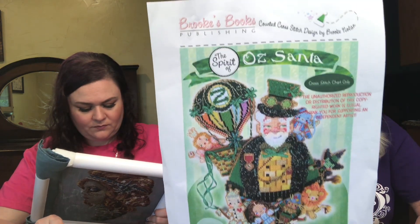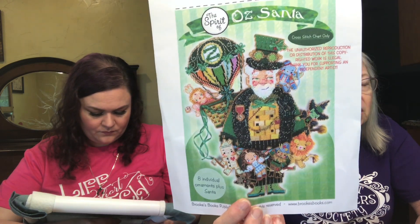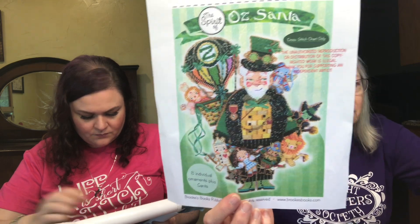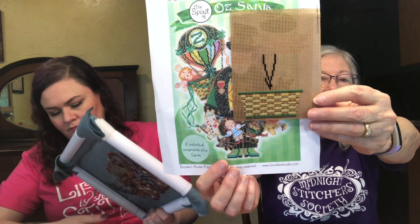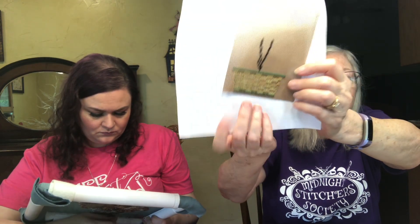I also started the Oz Santa, also by Brooks Books Publishing. I started with the balloon because one stitching challenge was stitch on something with a rainbow — while it's not exactly a rainbow, it's rainbow colors. I worked on this a little more than just the stitching challenge, so I actually got a lot more done on that one.